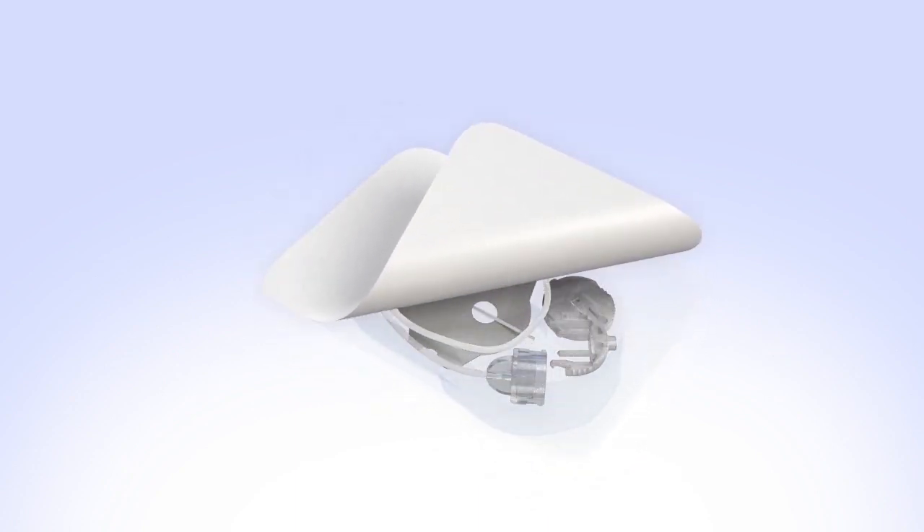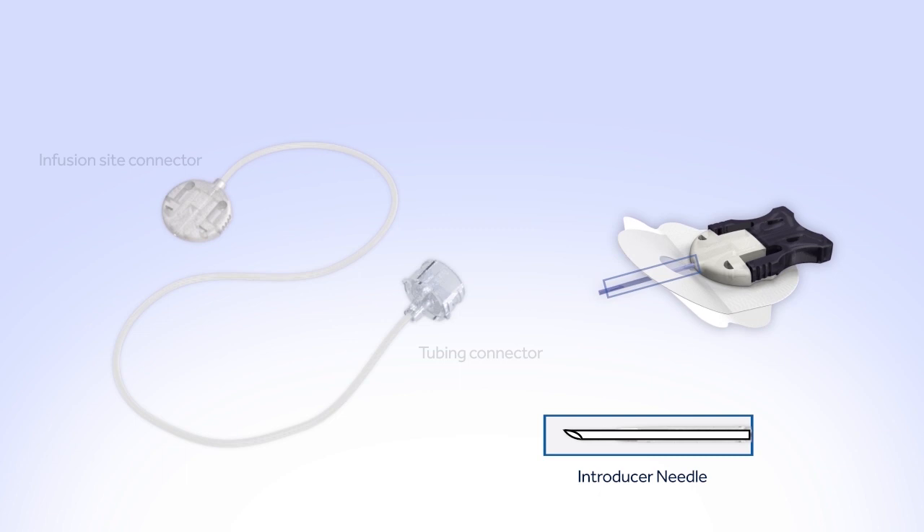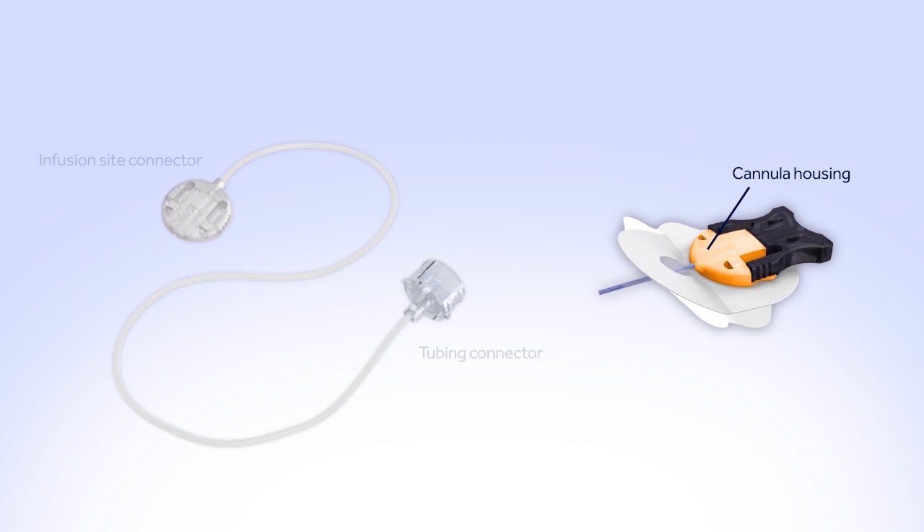Remove the infusion set from the package. Let's review the parts of the infusion set. The Silhouette comes in two separate pieces: one piece is a length of tubing with two connectors on either end, and the other is the insertion piece. On one end of the tubing is the tubing connector that attaches the infusion set to the reservoir. On the other end is the infusion site connector that attaches to the insertion piece. An introducer needle is used to insert the soft, thin cannula into your body; it is removed after the cannula is inserted. The cannula is a thin, flexible tube that surrounds the introducer needle and, once inserted, will deliver insulin into your body. The cannula housing holds the cannula and insertion needle and allows you to disconnect at the infusion site. A paper backing covers the adhesive, which sticks the infusion set to your body.